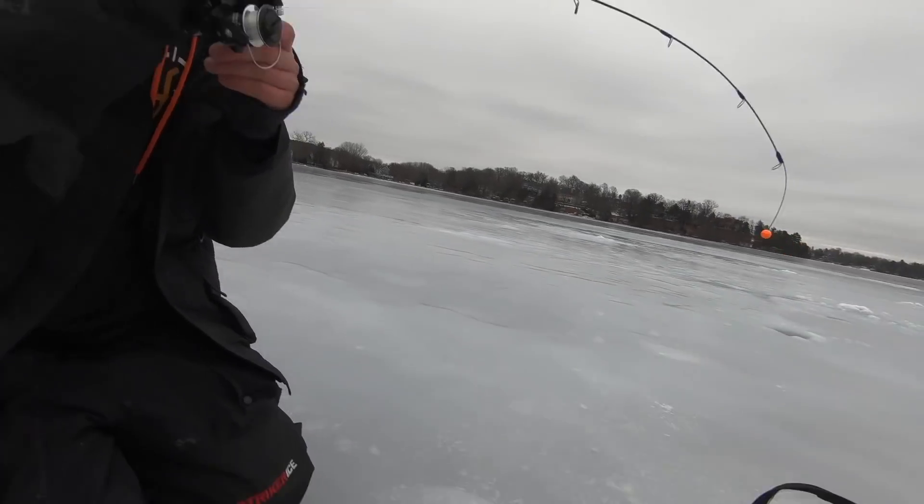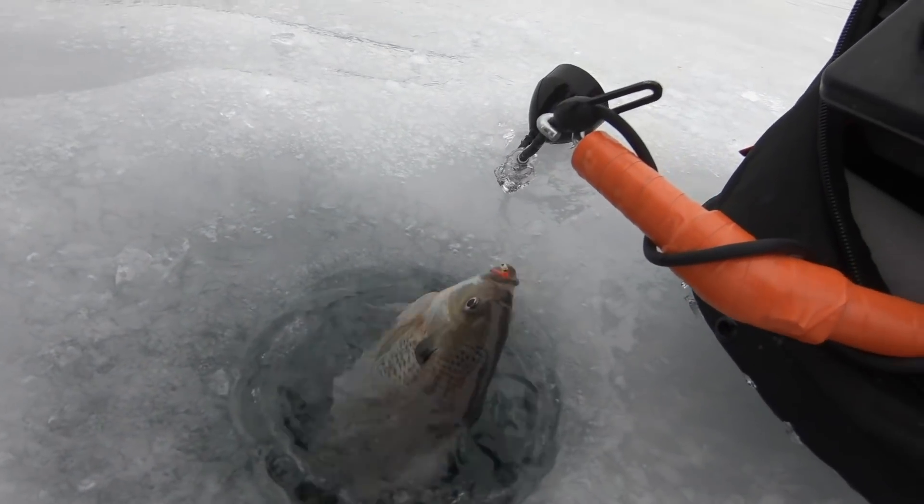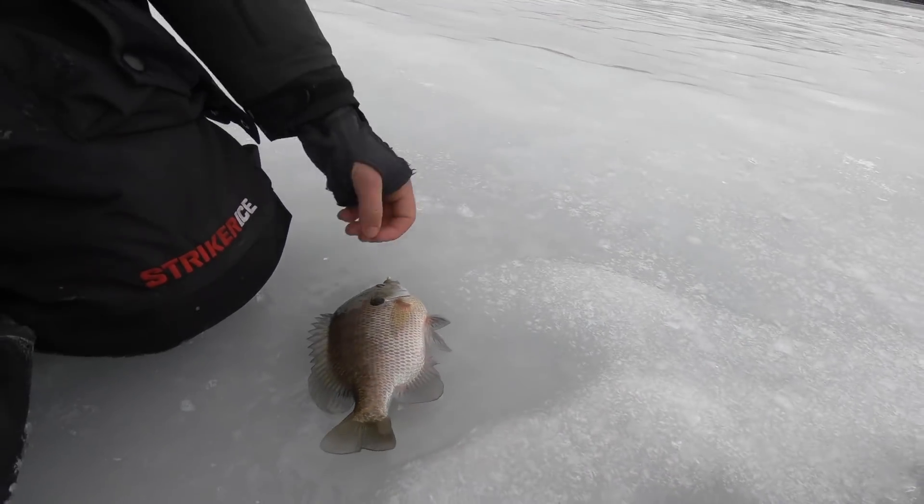Ben is hooked up! Oh, look at that big gill — that is a beauty!